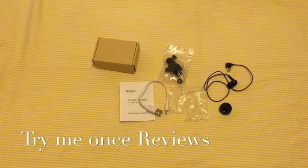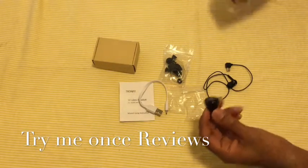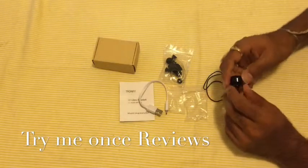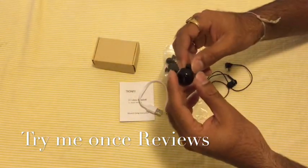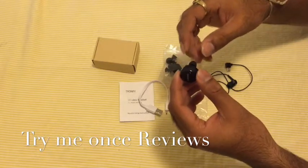Hello everyone, this is B for Try Me Once Reviews and today we are looking at the wireless headset from Tron 5. When I received this I was amazed because this is a very unique, very different design. You usually don't see in Bluetooth headphones this kind of design.